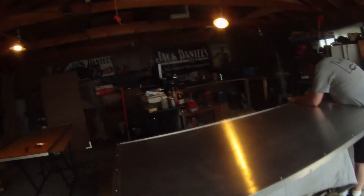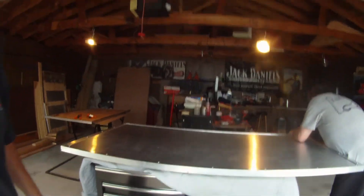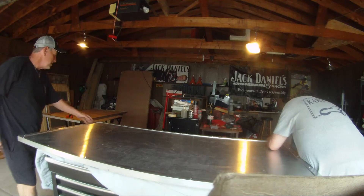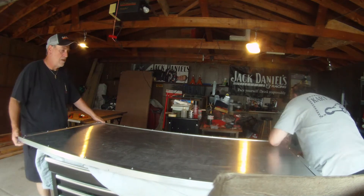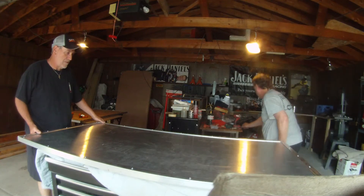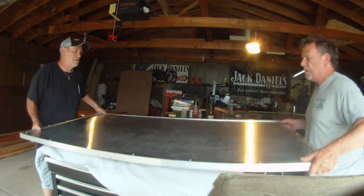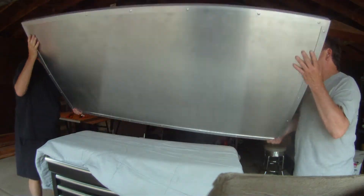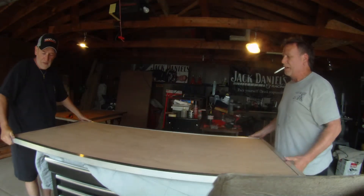Let's go ahead and flip this door over, Richie. This was one of the big edges I didn't want to — last thing I want to do is get sliced up. It is heavier but not like I thought it was going to be.